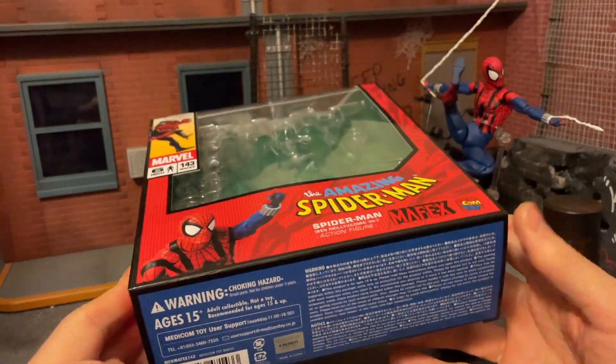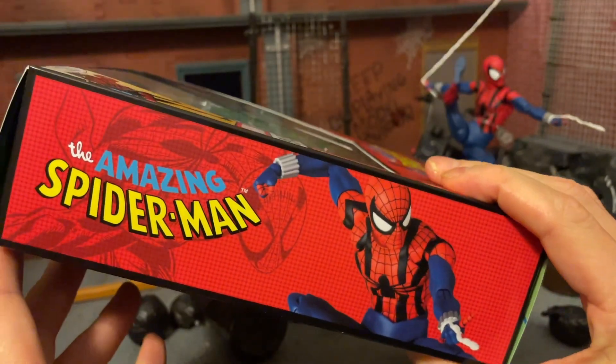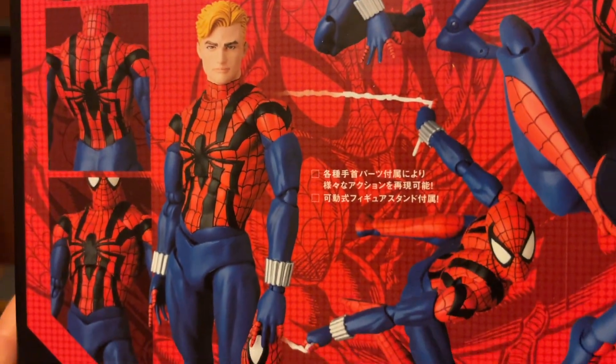First of all, the Mafex box is really pretty. If you haven't picked up or seen a Mafex before, they do some really lovely graphic design on here with the Spider-Man logo and different images of the figure, plus all the product shots on the back showing different display options. The beautiful kanji on there just makes it look sort of exclusive and international and kind of sexy — just like this show. So let's crack him open and see how he looks.